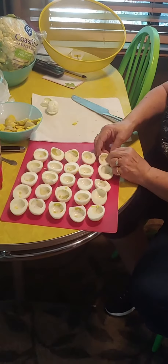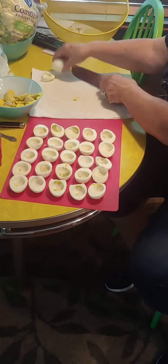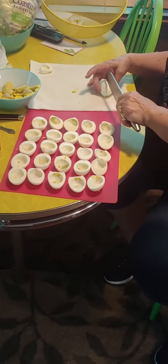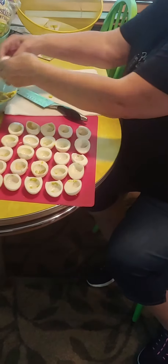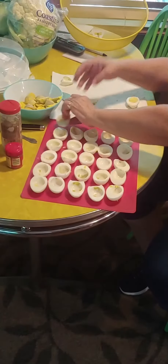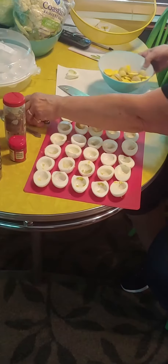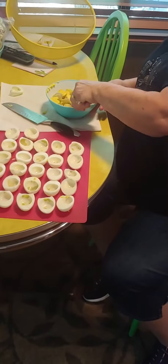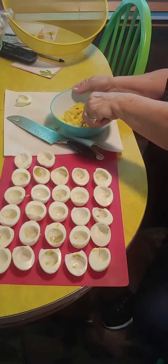Now I have sliced my eggs and all the yolks separated. You slice them in half, pop the yolk into a separate bowl, just like so. Take a fork and mash them — mash them pretty good. They're easy to mash. Then put in your seasonings so that all gets blended in there.